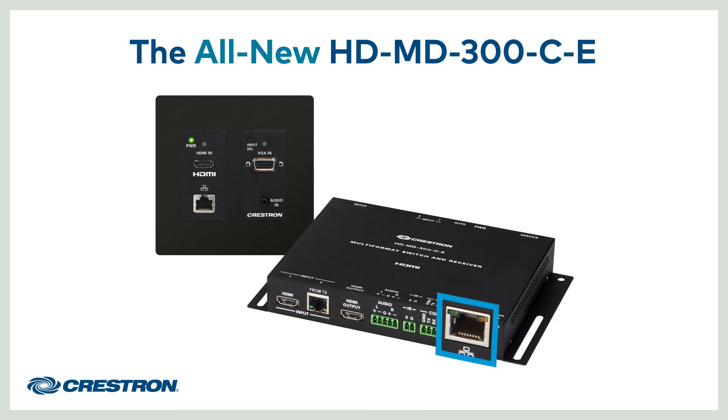The built-in LAN port makes it easy to add features such as HDCP and display control. These new features are also now available on the HD-MD400CE, making for an even more powerful solution.